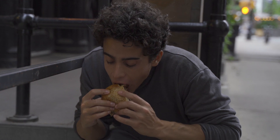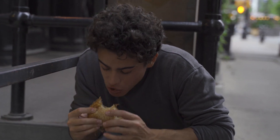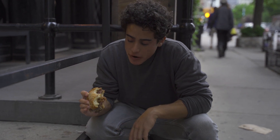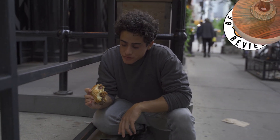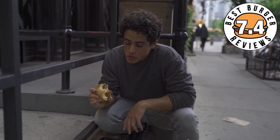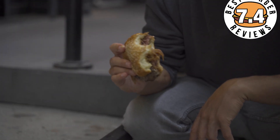I wish it had more cheese. It's pretty good. 7.4. 7.4 American Cut. Excellent temperature on the burger.